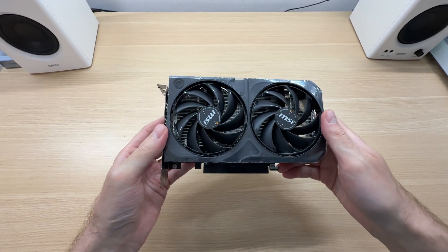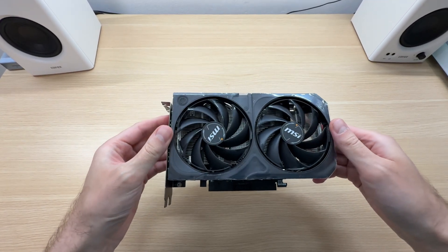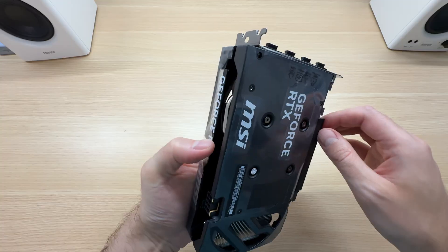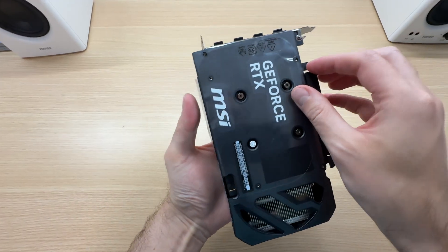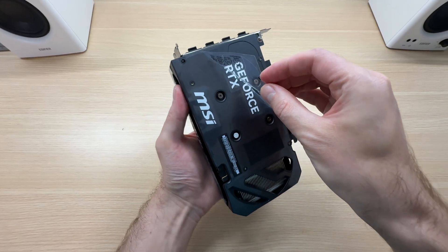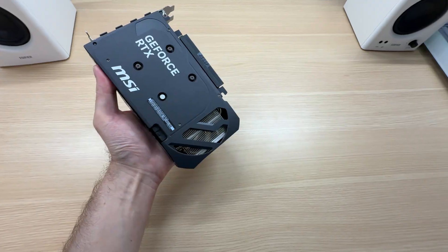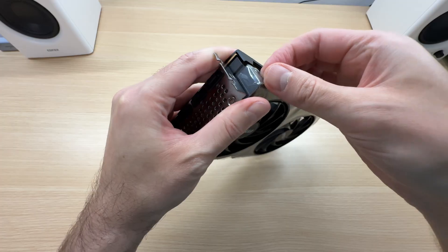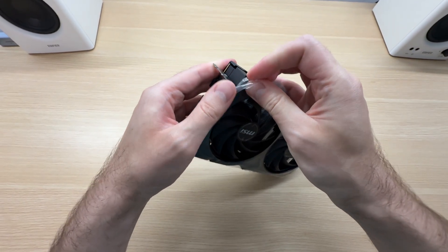And here is the graphics card. The Shadow 2X is the cheapest model in the lineup. Let's peel this off. There's a pull tab for the bottom one — here it is. For the top one there is no pull tab, but there are plenty of places where I can just peel it from.